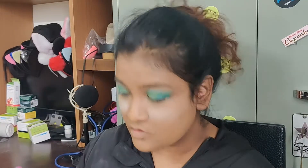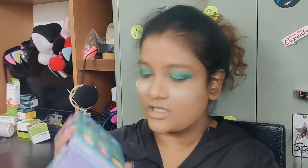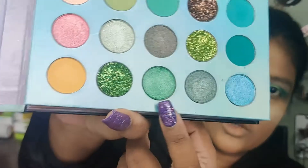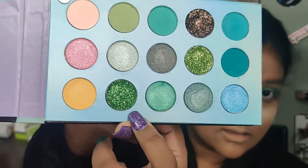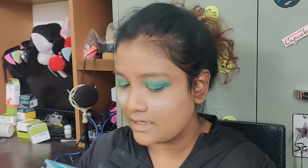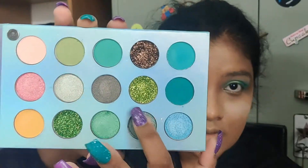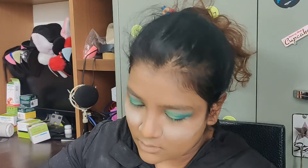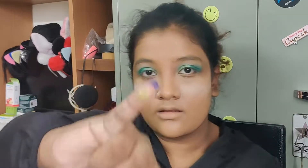It looks nice but I'm just tempted to put on the glitter. I was putting this shimmer shade, by the way, but now I'm gonna be putting this glitter. Should I go with the dark glitter or the light? Probably the light — no, I'm going with this one. I'll take a tiny amount, no that's a little bit too tiny, this much.